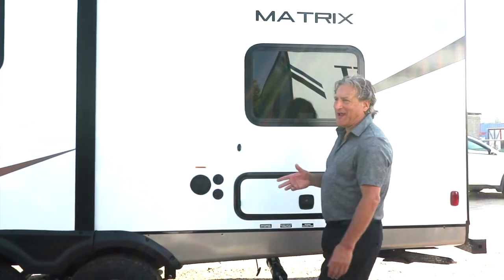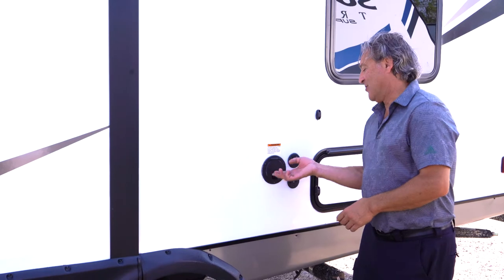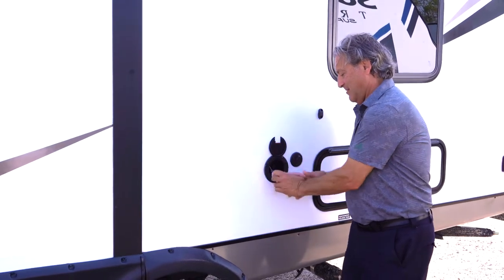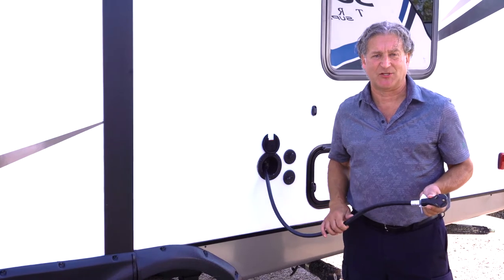When backing into your campsite and you are going to be hooking up to 30 amp service, you're going to find your electrical connection right here. We also give you adapters to break down to a 15 amp connection if needed.